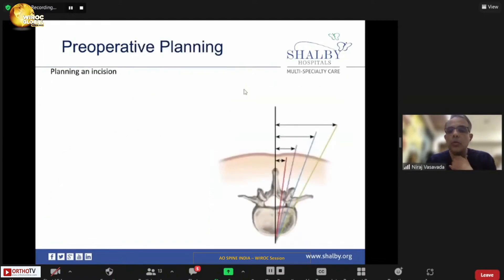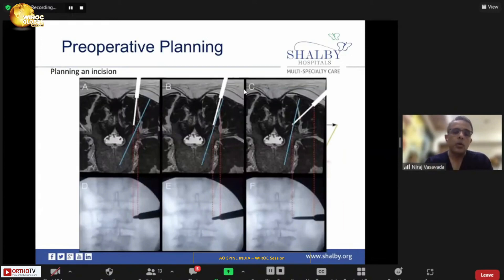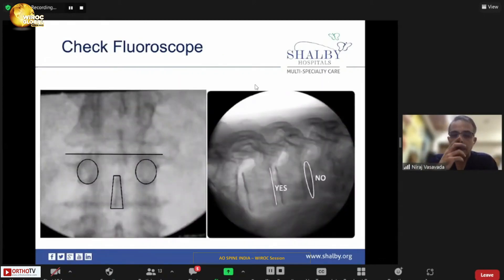Planning of incision is also very important — where you are going, what pedicle screws you are going to use, all these things you have to keep in mind. If you look at this representative image, in the A-type figure the oblique body of the incision is not in a proper plane of the blue line. Whether it is too medial or too lateral, muscle creep would push your needle away from the ideal path, and you may violate the medial or lateral border of the pedicle.